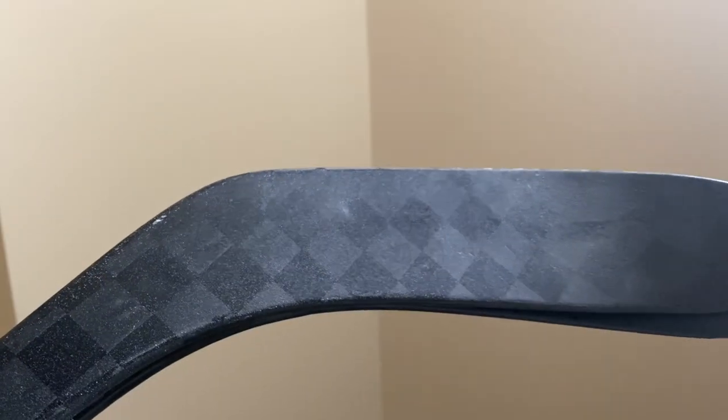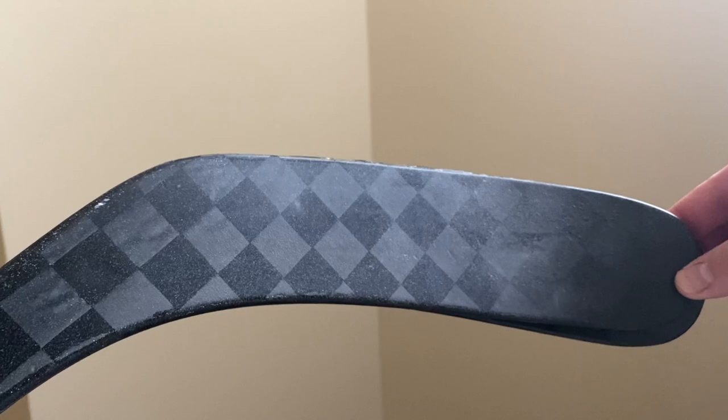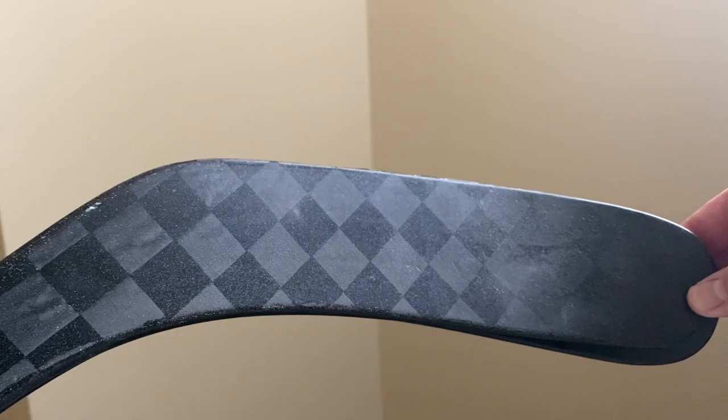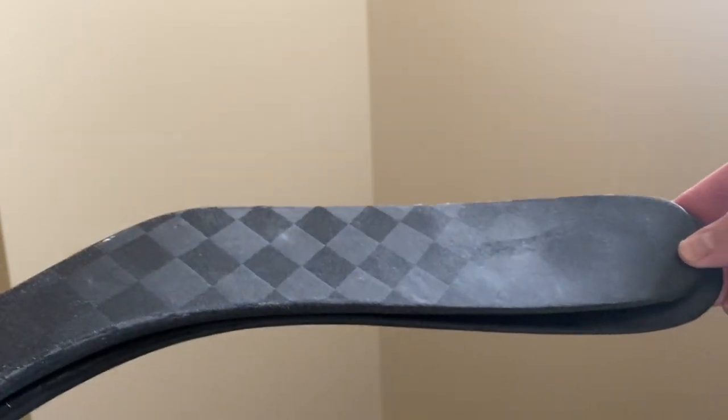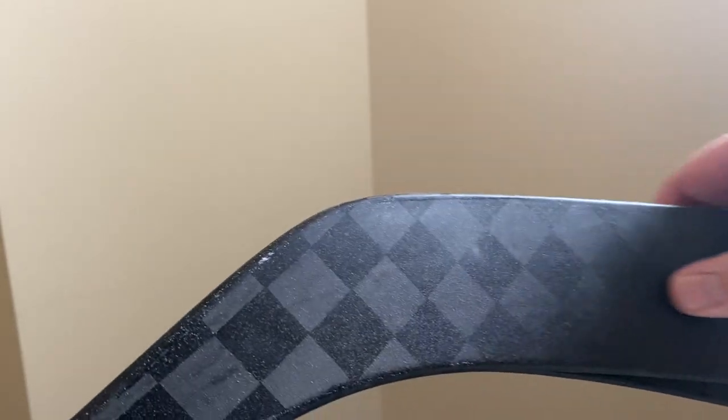The Line A has a little bit more height than a P92, but not even close to P92 max height. Whenever I post that the Line A is a modified P92, kids always comment saying it's a P14 with more toe — and that couldn't be less true. These curves are literally nothing alike. The only thing similar between the two is the shape of the toe.